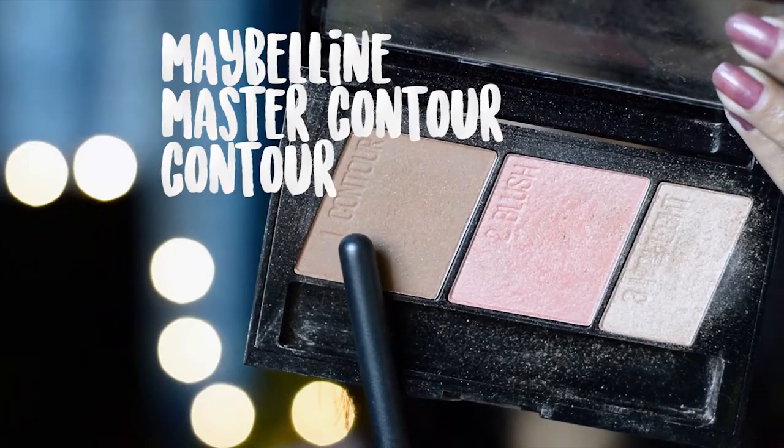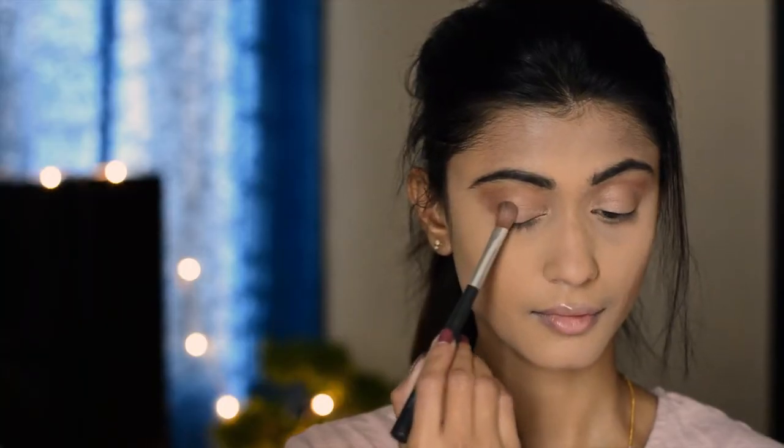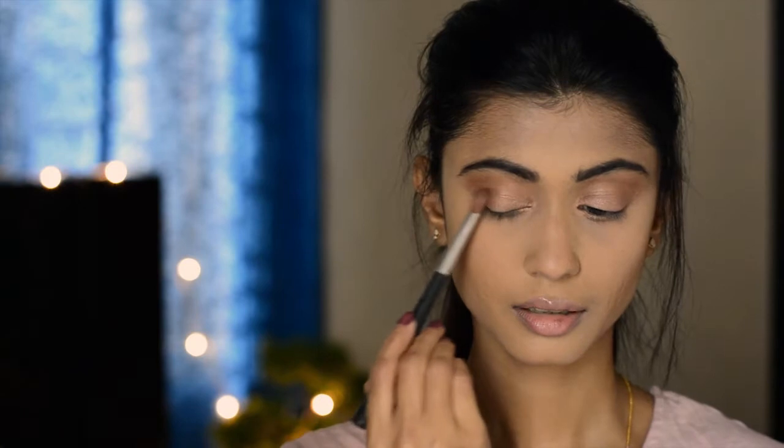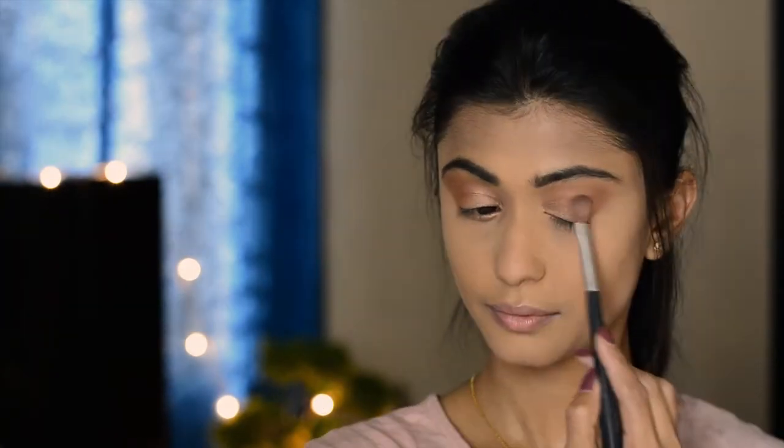I'm going to apply the same shade under my eyes as well. Now taking the same flat brush, I'm going to apply the contour shade — it's a deep brown shade — on the outer third of my eyes just to give it a little more depth. Then I'm going to use my blending brush again and ever so lightly mix all the colors together so that there are no harsh lines.